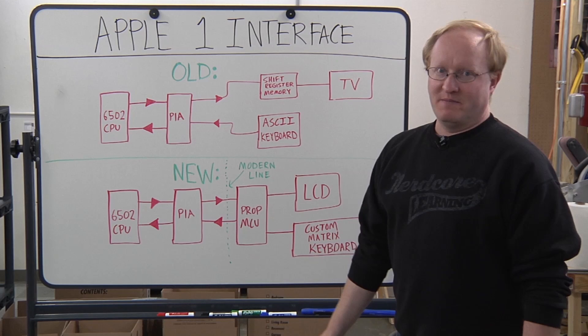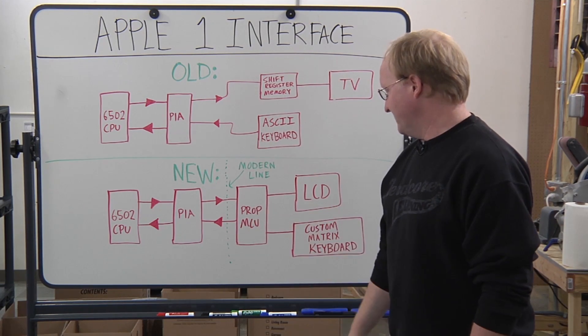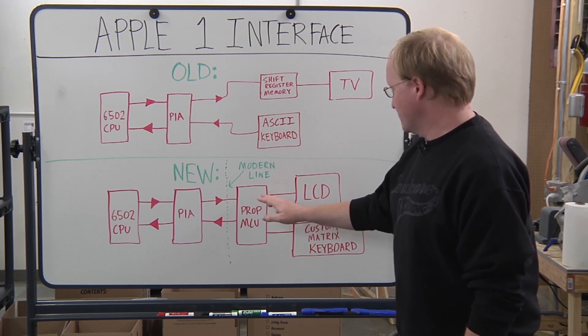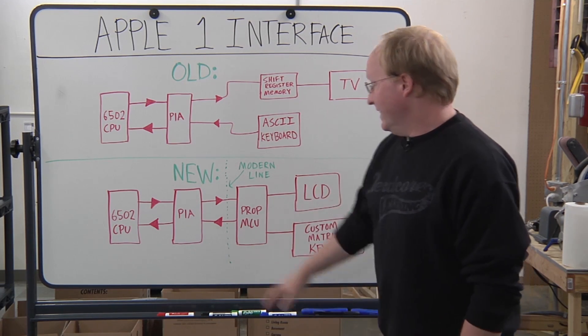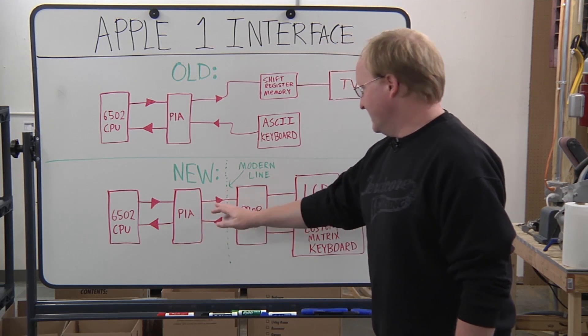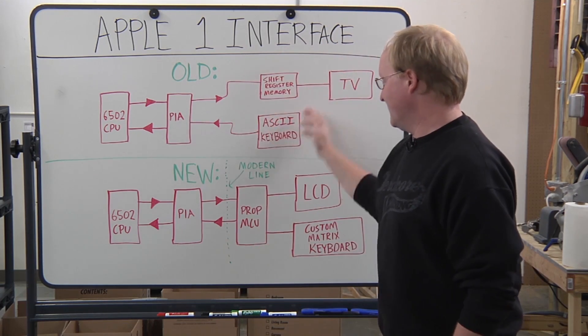What modern replica makers do is use a microcontroller in place of all this. We'll use the Propeller because it's really good at generating an NTSC display. The PIA will be the same, but instead of talking to legacy hardware, it will be talking to a Propeller, and the Propeller will take the place of all the circuitry.